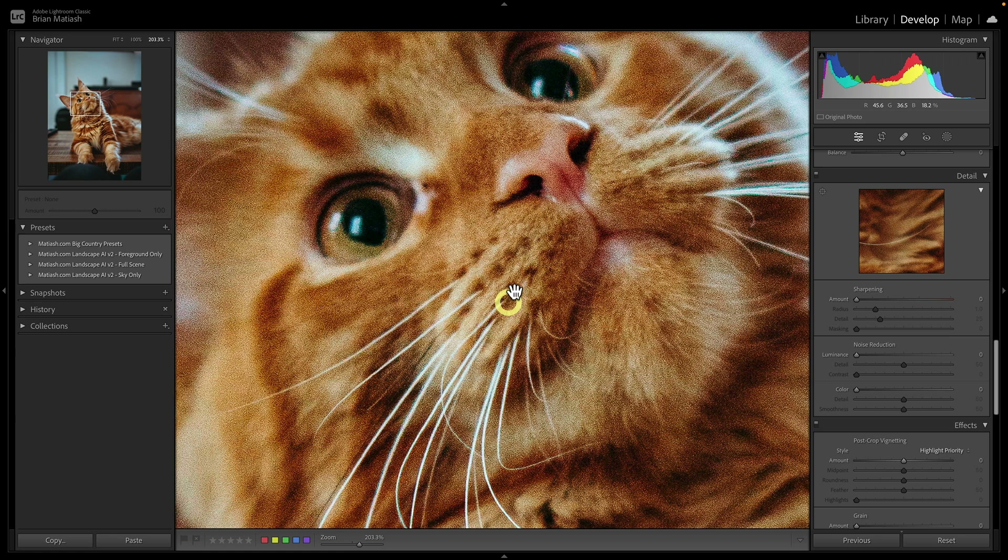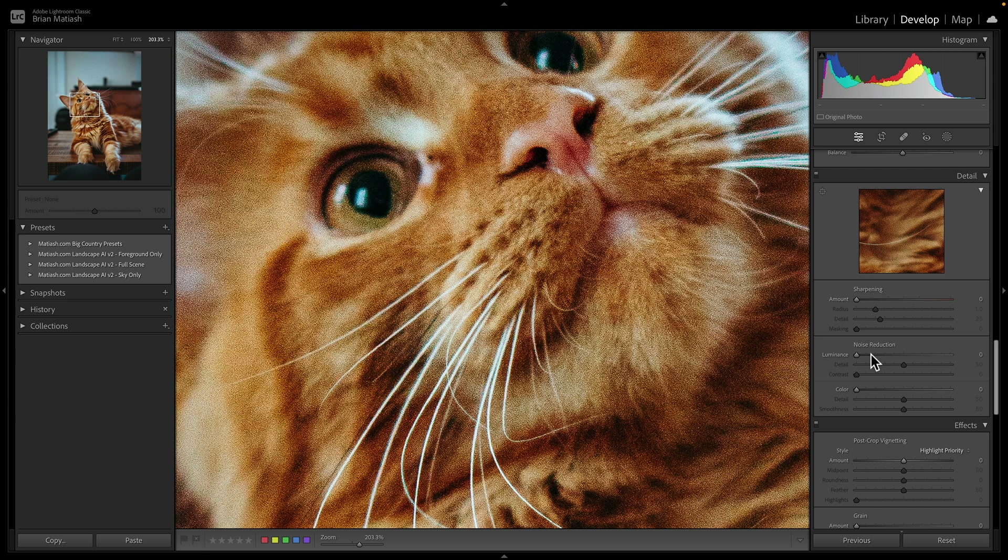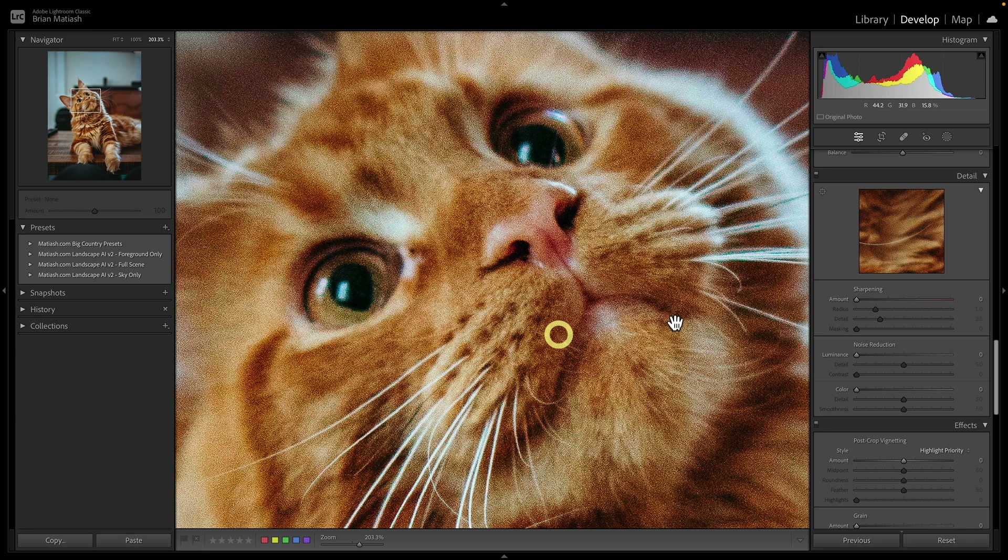Here we have a photo of a cat. If we zoom in, you can see that aside from the image being quite noisy, the eyes are out of focus — they're just soft. It's possible the camera focused on the snout and whiskers, but the eyes are out of focus. You could try Lightroom's noise reduction, but it's just not good. Bringing both the color and luminance noise reduction sliders pretty much to the max still leaves all that noise there.